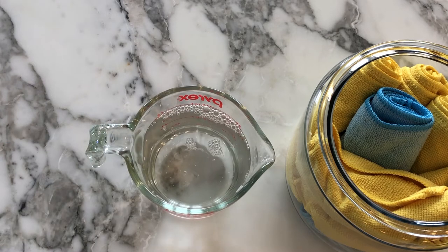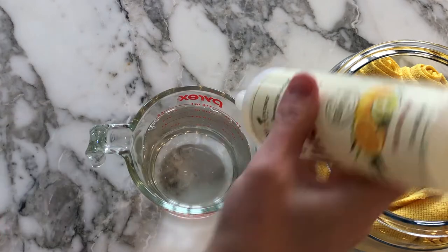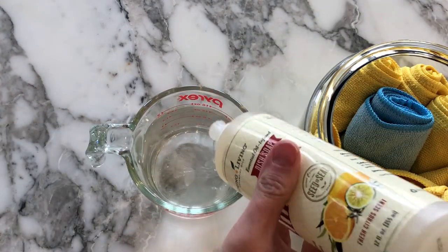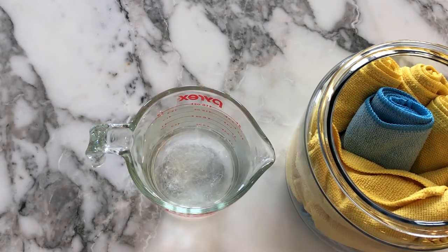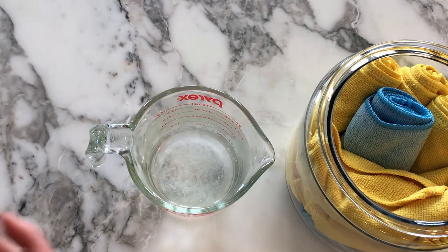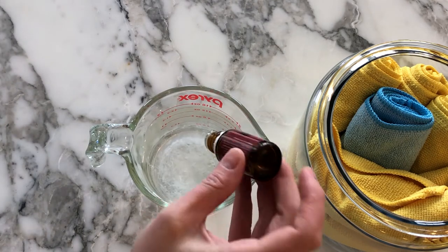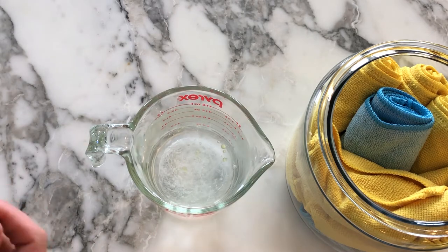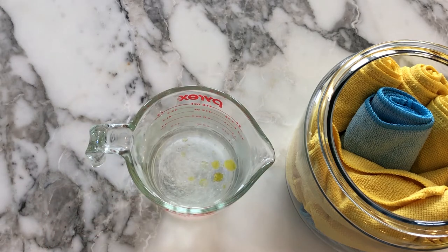I'm using my Thieves dish soap but you can use whatever you have. Next you can add in your favorite essential oil. I'm using Thieves again because it's a natural immune booster. You could also use lavender or just whatever you have on hand. I'm also going to add a couple drops of orange just because I like the smell. And then I'm going to mix everything up and pour it over my towels.